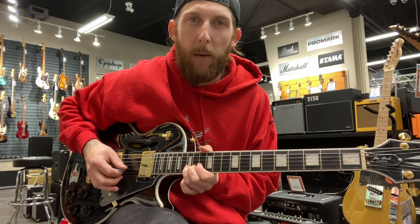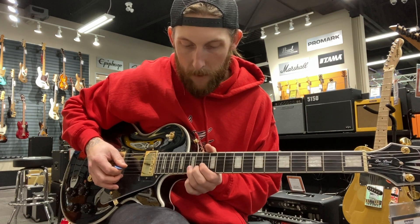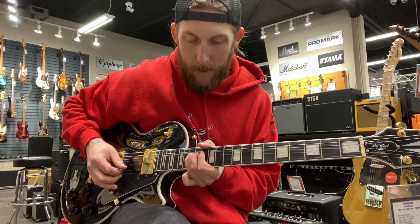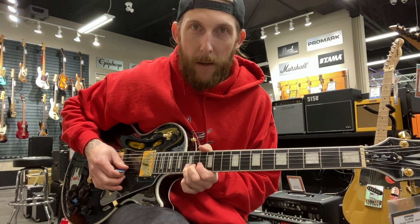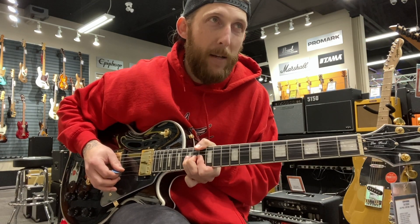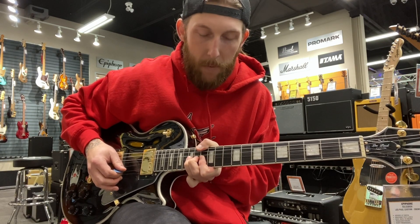Even the one that I own has a couple dead frets past the 17th. But this one I picked it up off the shelf — I'm on the 15th fret B string and I'm doing a bend — and you can hear the frets kind of killing it out a little bit there. You can hear it dying out just slightly.